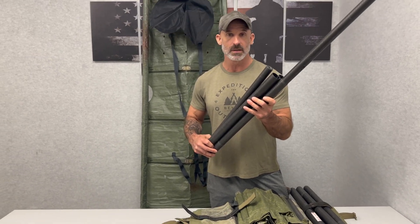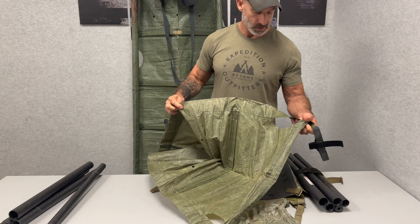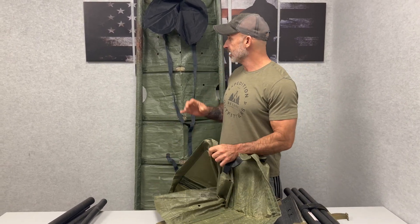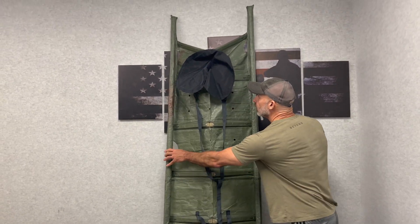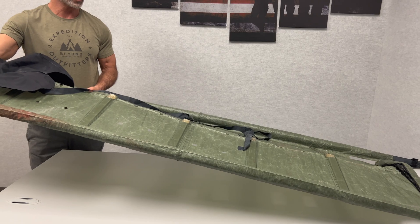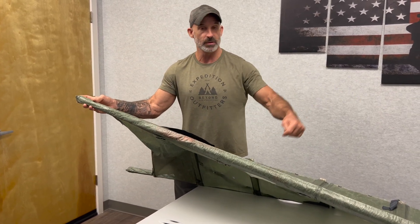Once I have the tent poles extended, I'm simply going to find the end and slide the poles through the openings at the ends of the R-Lift, sliding all the way in, and then put the end cap on top. I end up with a fully rigid stretcher. It only took about a minute to put together — all I did was slide the poles through the bottom end of the R-Lift all the way to the top, with an end cap so it doesn't go any further.